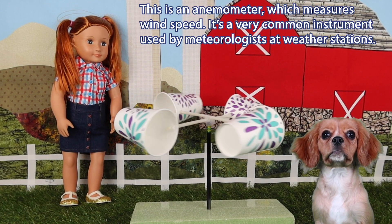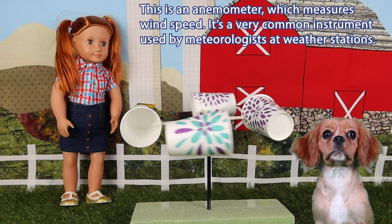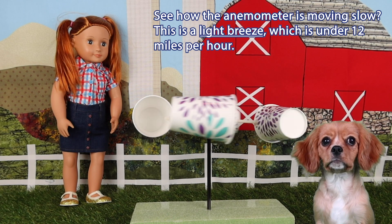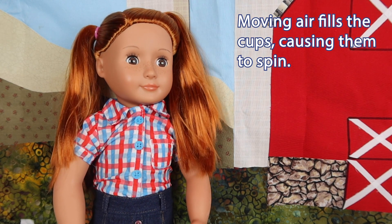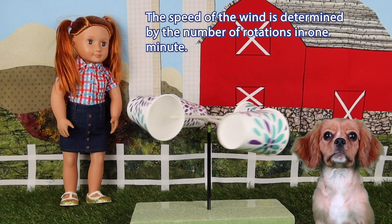Ta-da! This is an anemometer, which measures wind speed. It's a very common instrument used by meteorologists at weather stations. See how the anemometer is moving slow? This is a light breeze, which is under 12 miles per hour. Moving air fills the cups, causing them to spin. The speed of the wind is determined by the number of rotations in one minute.